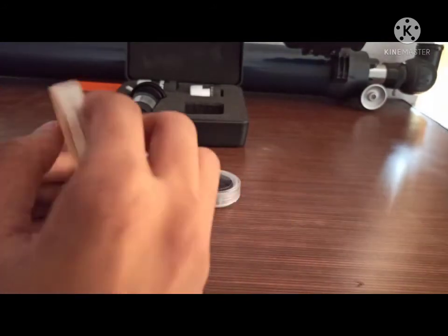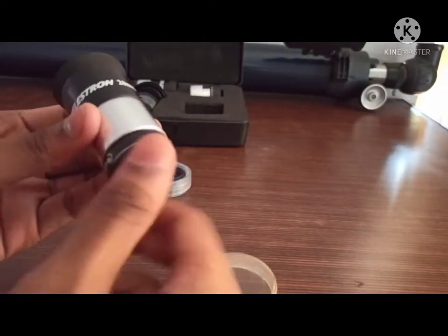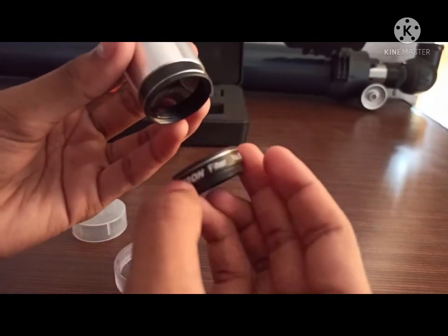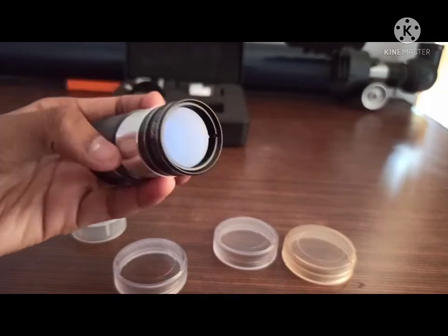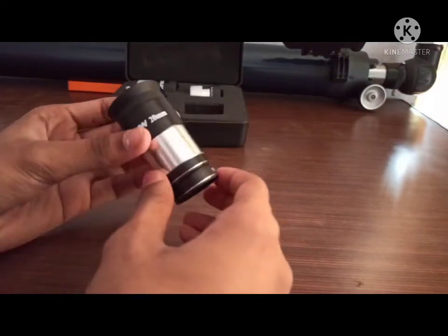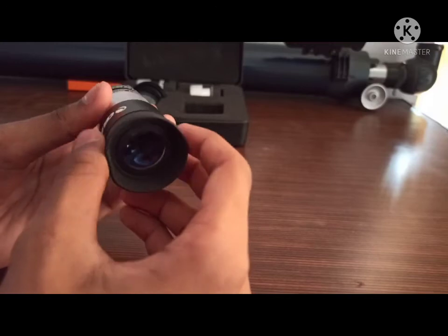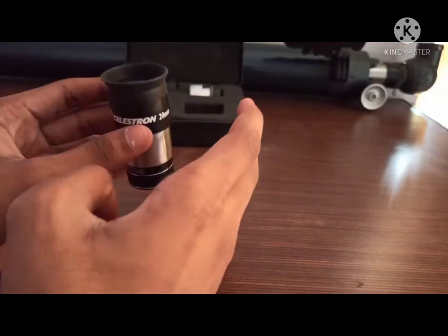We can attach these filters to any eyepiece type — for example, even the regular eyepiece that came with my telescope. One cool thing is that filters can also be stacked: attach one filter and then attach another on top of it, giving the effect of two filters in one eyepiece. However, I wouldn't recommend stacking filters on any telescope less than 8 inches in aperture, because stacking may block too much light and prevent you from seeing interesting objects. If you have a telescope more than 8 inches in aperture, then you can stack the filters.